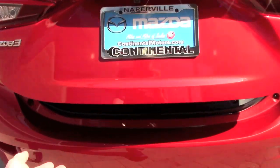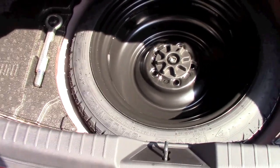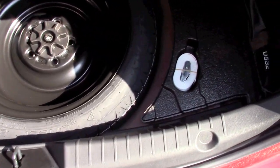Now let's check out the trunk. It's a good size — all previous generations of the Mazda3 have always had decent-sized trunks. Under the floor you'll find a compact spare tire.